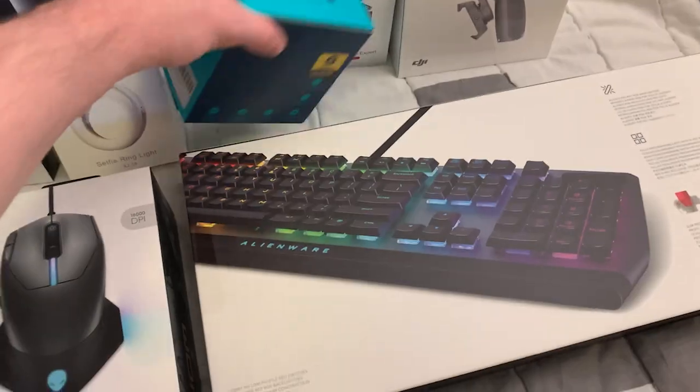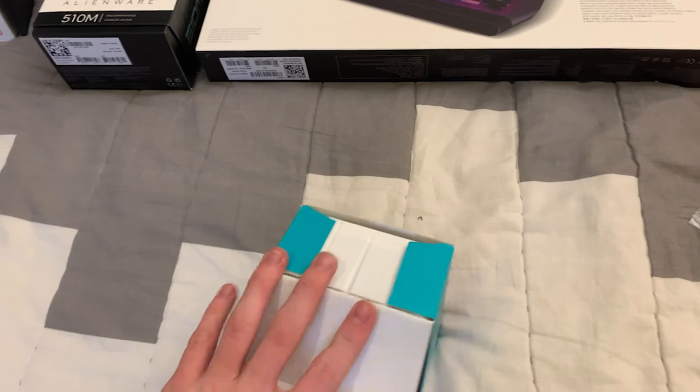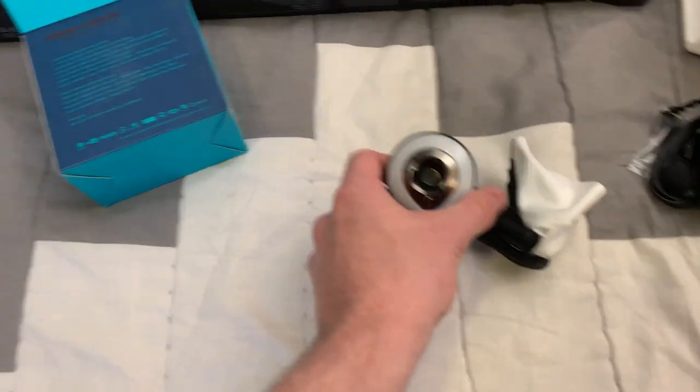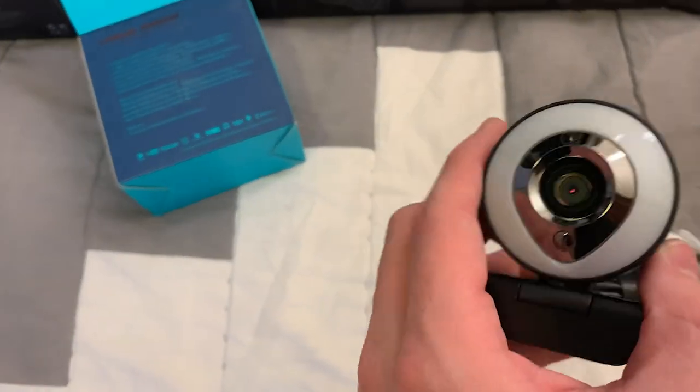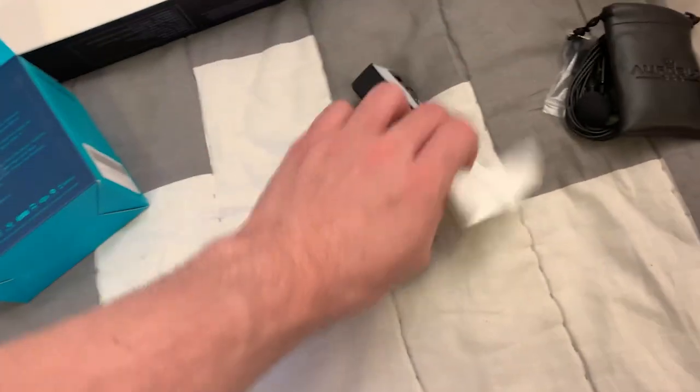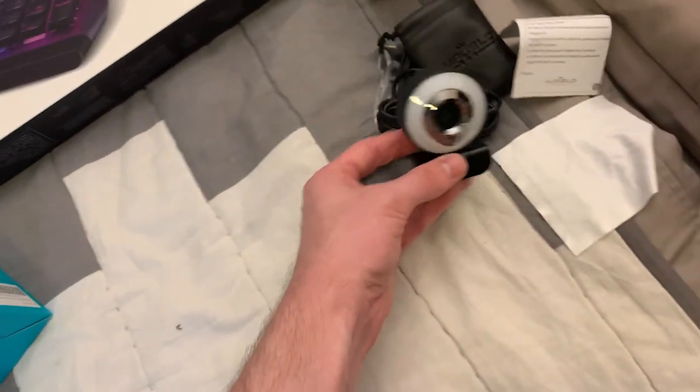Next up, let's go for the webcam. I got my current one, but this one is looking a lot fancier. Oh wow, it comes with a light on it to illuminate your face — that's brilliant. And a little microfiber cloth just to clean it off. I cannot wait to use this.